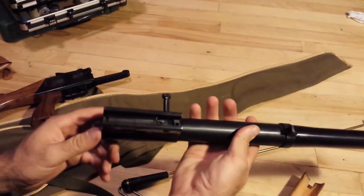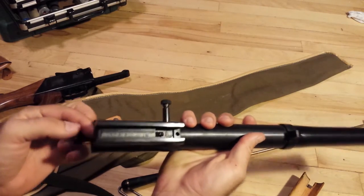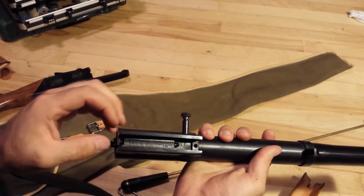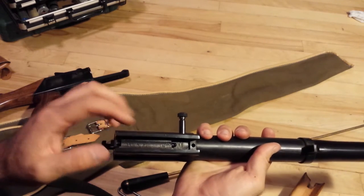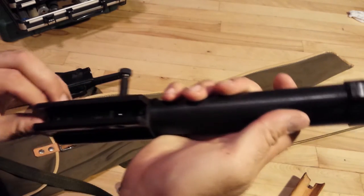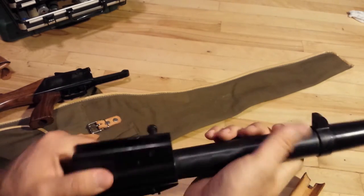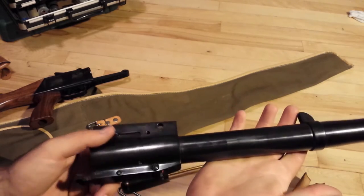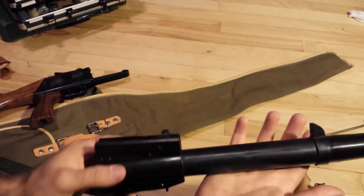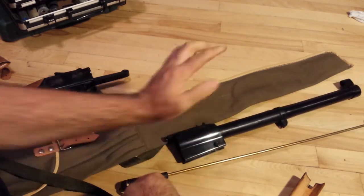Now you can see how this is set up - in order to pull off the extractor here. So you've got the extractor here; to take it off you'd have to get that little clip off, and then it would pull right out. I'm not going to bother doing that because I don't need to. I should clean the underneath of this since it's never been cleaned - as you can see there's still a layer of cosmoline-style stuff under it.